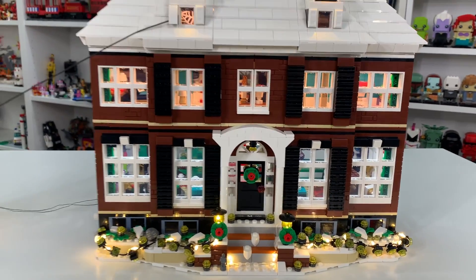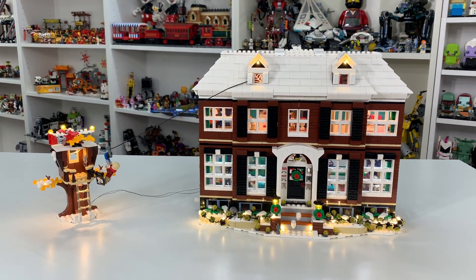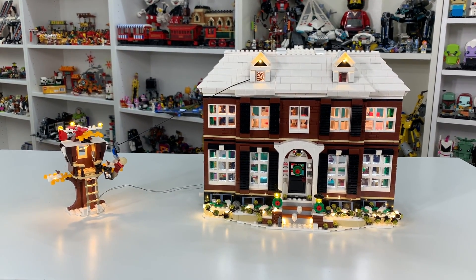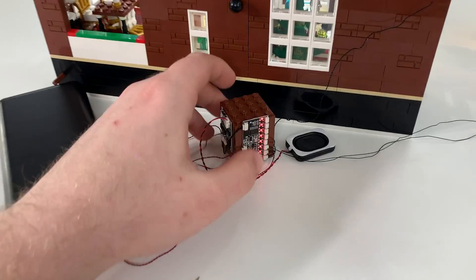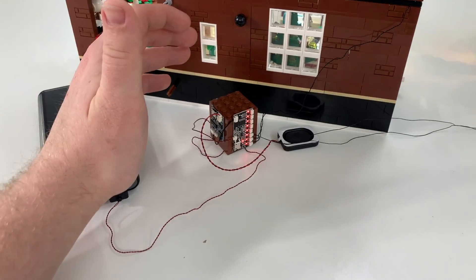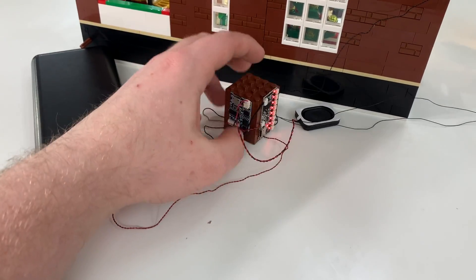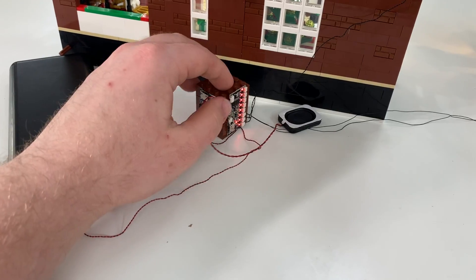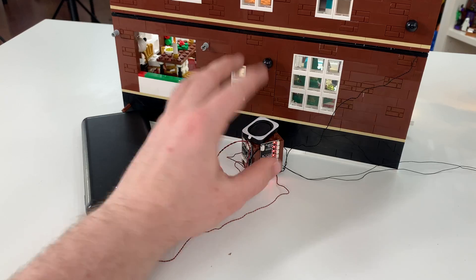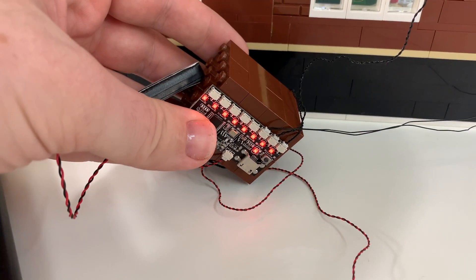I want to show you what the back looks like and the actual controls of the set. On the model build guide, it actually shows you putting the circuit panels underneath the house, which you could easily do. Except I didn't want to have to lift my house up every time I wanted to light it up. So I've just bought a bunch of 2x4 bricks, stacked them together, and created a stand. This part here is the sound panel, which lights everything up and makes the sound when you turn everything on. Here are the actual light panels as well.